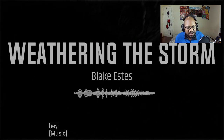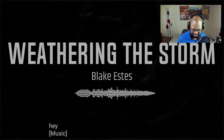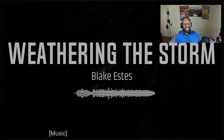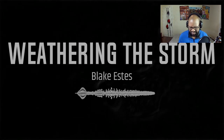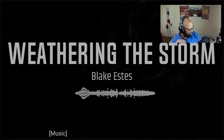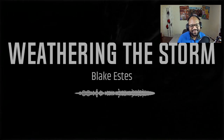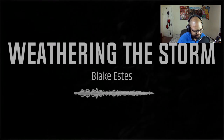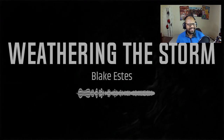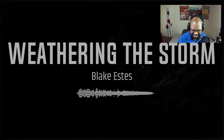Okay, got some vocals. I like that build-up. There's a lot going on and I like it.